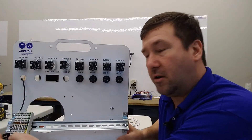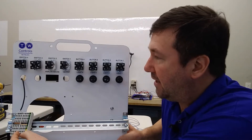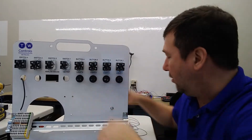On our trainer, our four left terminals are the plus 24 volt, the four right ones are the minus 24 volt. The green contacts are going to be normally open, and the red contacts are going to be normally closed.